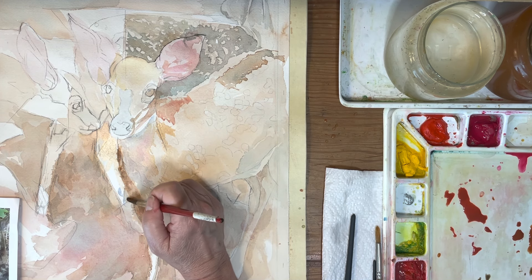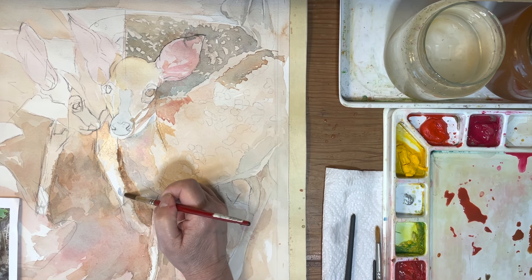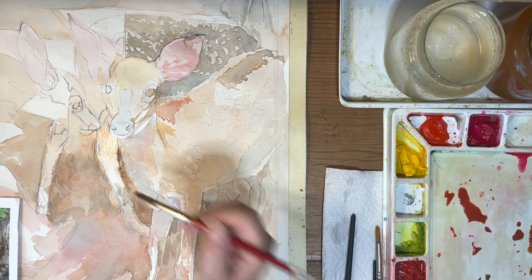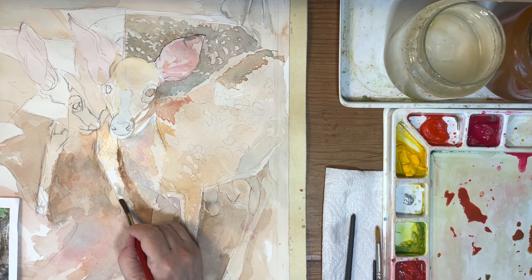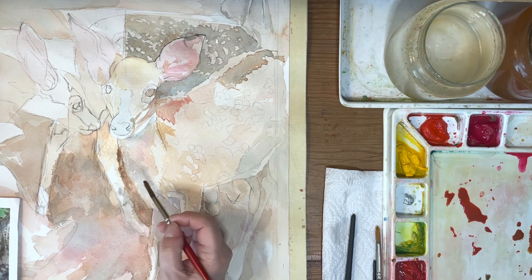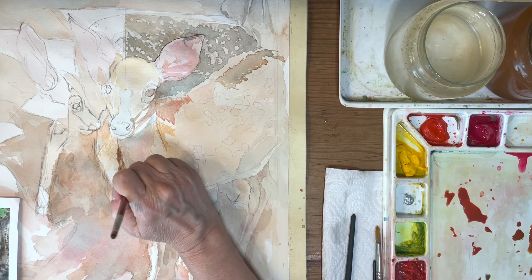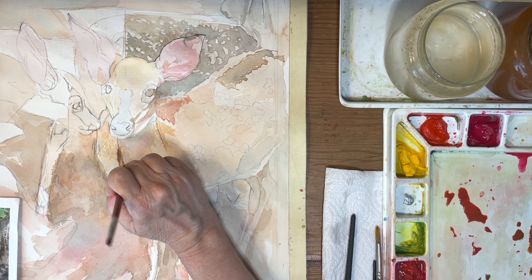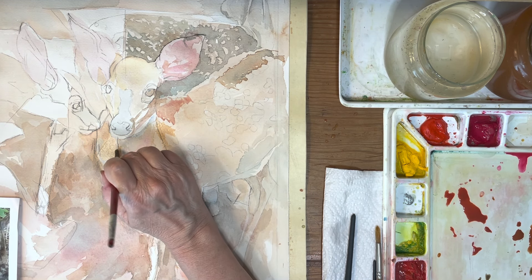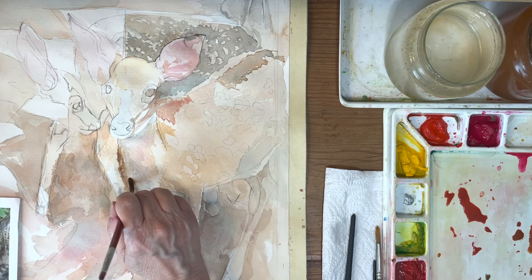Bringing the negative space in and softening — all of that makes a big difference for me. Lifting out right there. I call this the building mode. I'm building this painting and I just kind of move in and out of it, adding and subtracting, lifting and pulling.